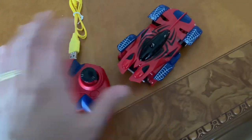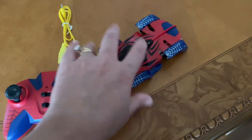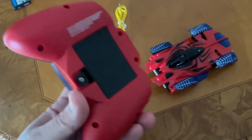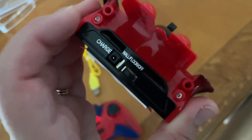The remote and car connect together — you turn on both pieces. This one comes with a rechargeable battery, but for the remote you'll need three triple-A batteries, which don't come included. You turn on the control first.